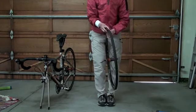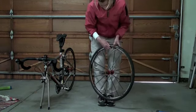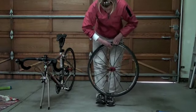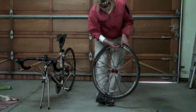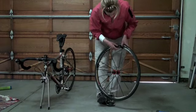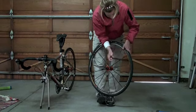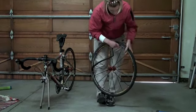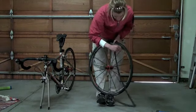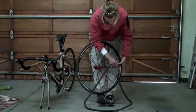Now if you only have a pinch flat — like if you hit a pothole and you know there's nothing stuck in your tire — you only have to take one side out and go ahead and remove the tube, which is probably busted on the inside. What I find helpful is removing the rest of the tube first before trying to get the valve out of the hole in the rim. If you had something stuck in your tire, like glass or a nail, you'd have to take the other side of the bead off as well so the whole tire comes off and you can run your fingers across it to make sure there's nothing sharp in there.